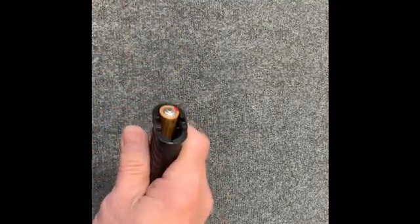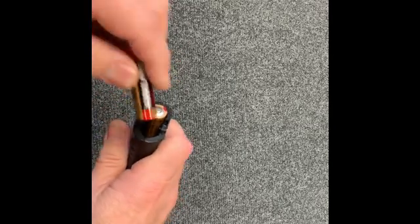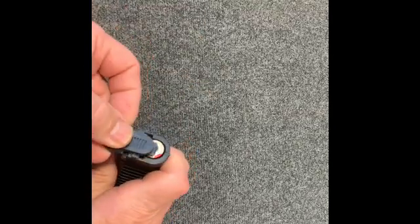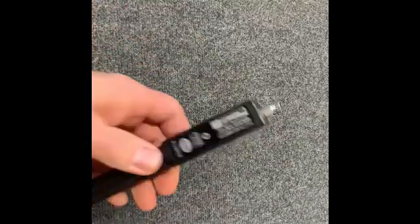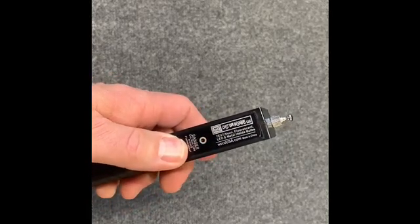First two go up, second two go down, get the little lid, and let's check and see if we got the batteries in. Yes, we have the indicator light working.